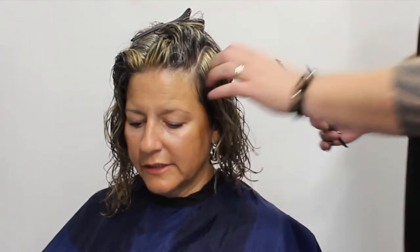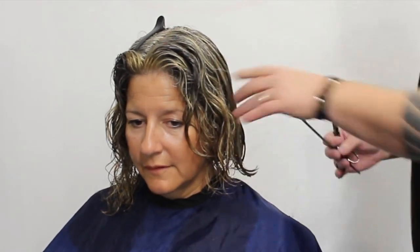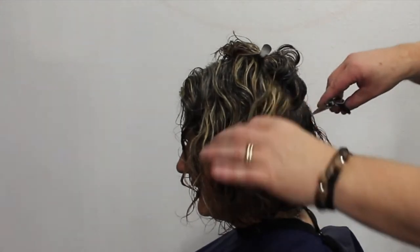One thing to notice: after I've cut every section, I'm just pulling that curl out a little bit to see how it's going to fall. It's very important when cutting curly hair to continuously get an idea of the shape we're looking for as we go through the haircut. After doing the other side, I'm going to go through and give it some texture.